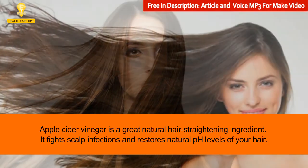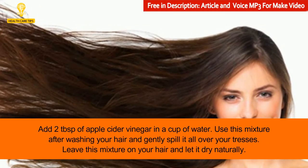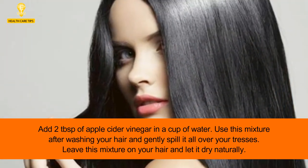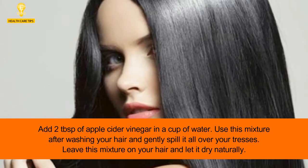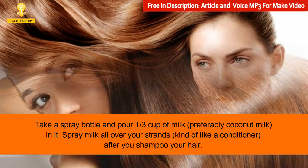4: Apple cider vinegar. Apple cider vinegar is a great natural hair straightening ingredient. It fights scalp infections and restores natural pH levels of your hair. Add two tablespoons of apple cider vinegar in a cup of water. Use this mixture after washing your hair and gently pour it all over your tresses. Leave this mixture on your hair and let it dry naturally.